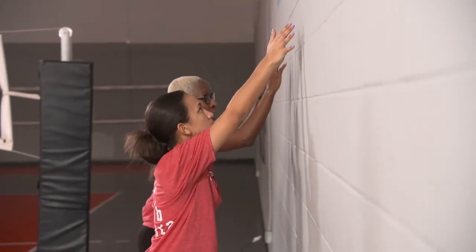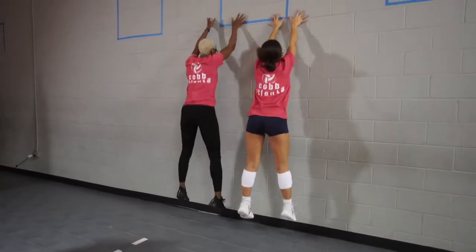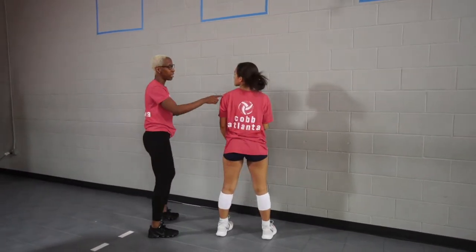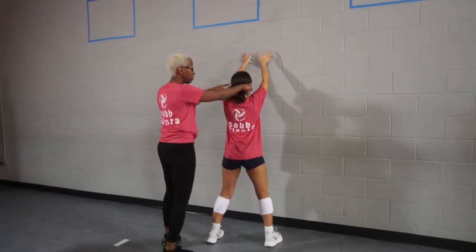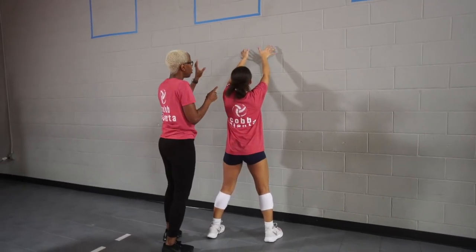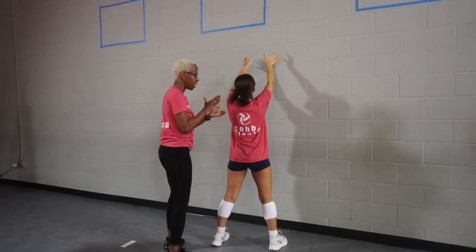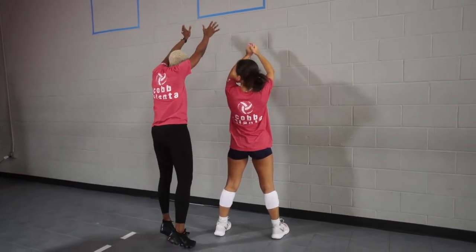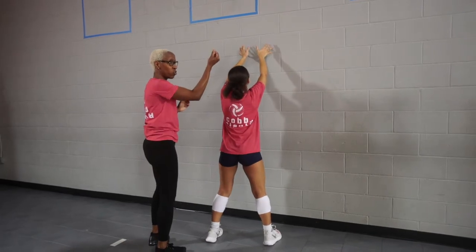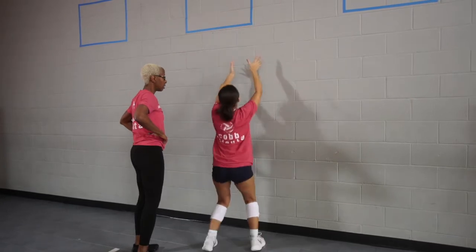Okay Gabby, go ahead and balance those feet out. We're going to do three static blocks. Ready — up, up, up. Good. Those are three static blocks.